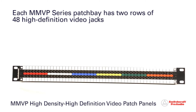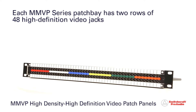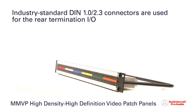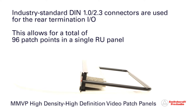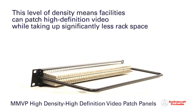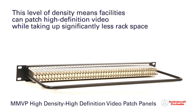The MMVP Series patch bay has two rows of 48 high-definition video jacks. By employing industry-standard DIN 1.0-2.3 connectors for the rear termination I/O, a total of 96 patch points can be made available in a single rack unit panel. This level of density means facilities can patch high-definition video while taking up significantly less rack space.